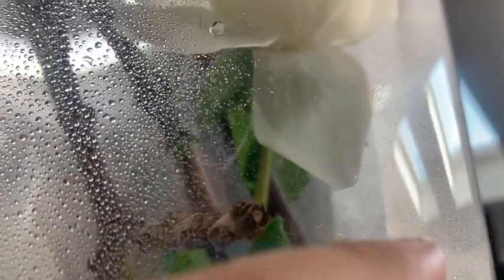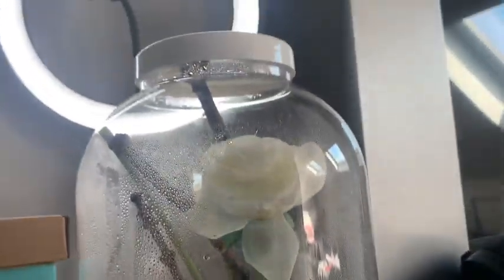Okay guys, so after ages and ages of trying to get him in there, he's finally in there. The whole time he was on me he was just walking around everywhere — it took me forever to get him in there, but now he's in. I also realized I forgot to take his first picture — I'll probably take that from the video anyway. He's just under a leaf in there, so yeah, that was unboxing my praying mantis.